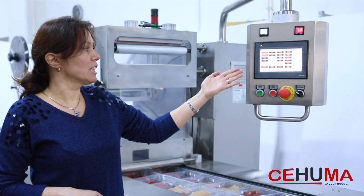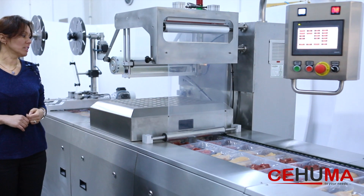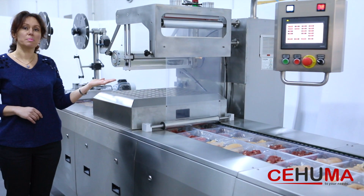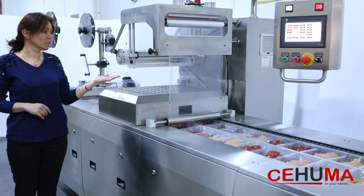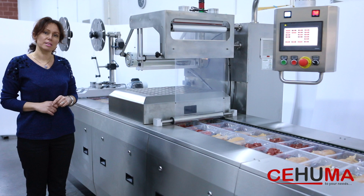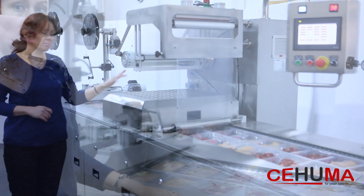Here you see the touch screen control panel with reporting capability and the ability to create a recipe. After loading, the sealing unit comes, where the vacuum and sealing are done at the same time in a vacuum chamber. If you want to apply gas, which is called MAP — modified atmospheric pressure — to the product, it also applies.